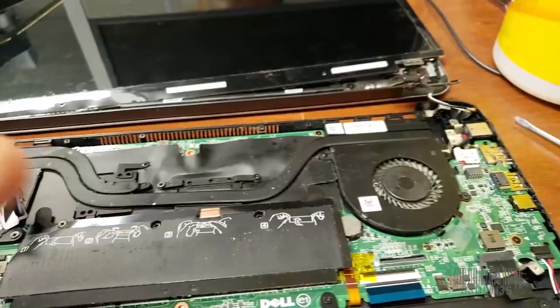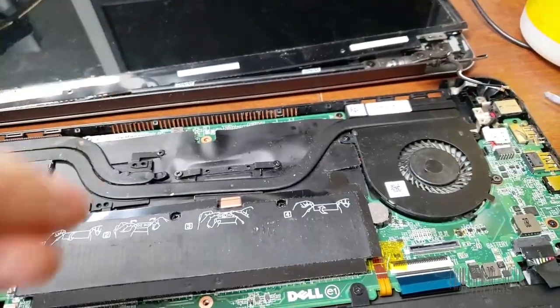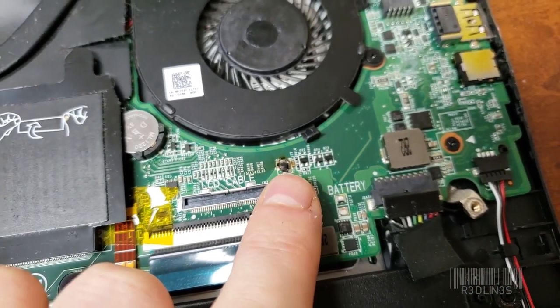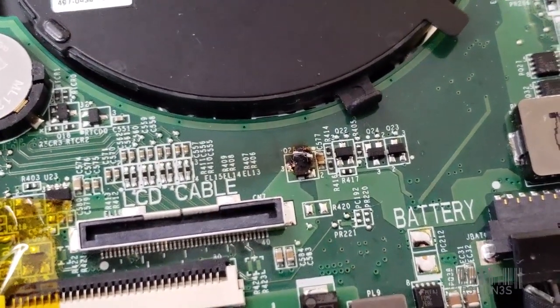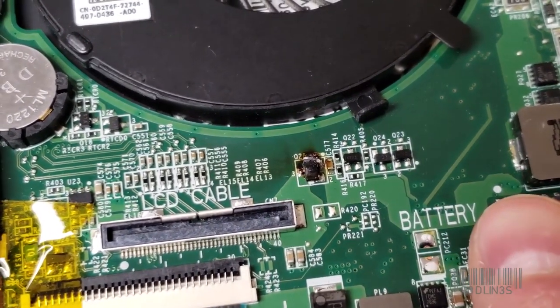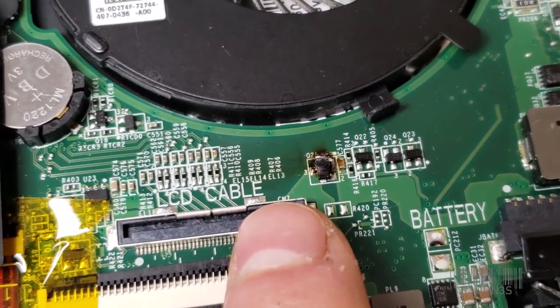I did not even know about these different types of 40-pin connectors. I plugged it in, turned it on, and that MOSFET right there literally lit on fire. As you can see, it runs directly from the battery — following this big thick line from the battery to here. So that's the main power.